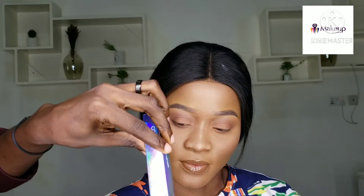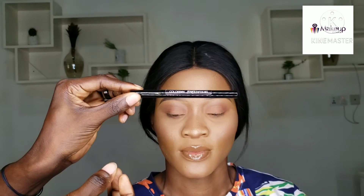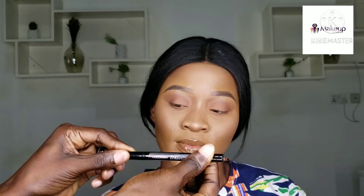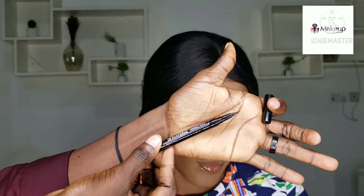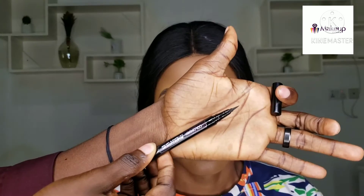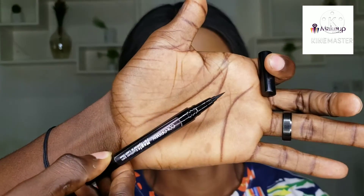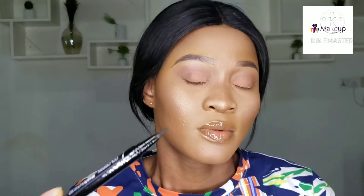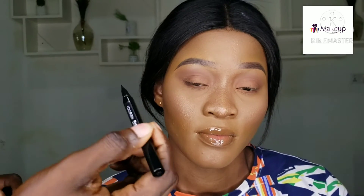This is the Color Box Magic Eyeliner Pen. I really like how fine and small the tip is — it's going to give a very precise and definite eyeliner look. So this is our model here today, and we're going to do her liner.